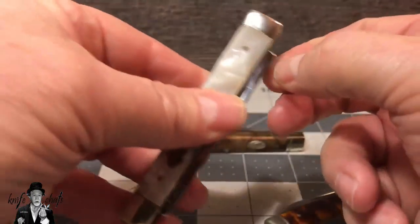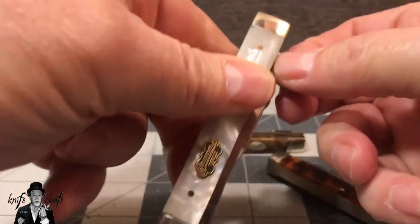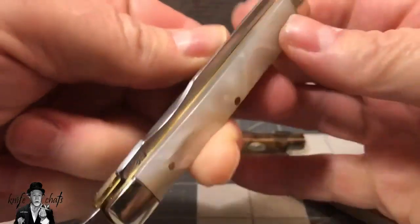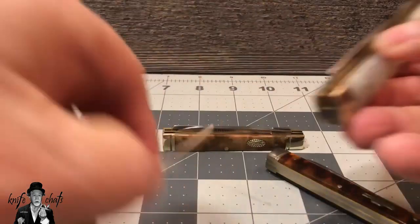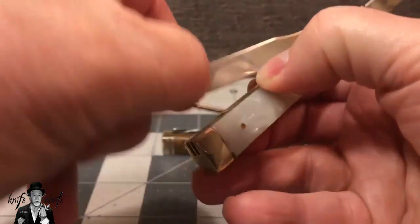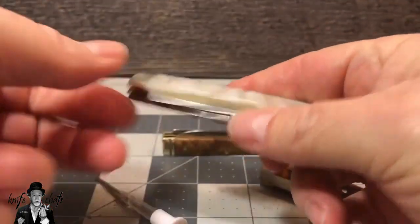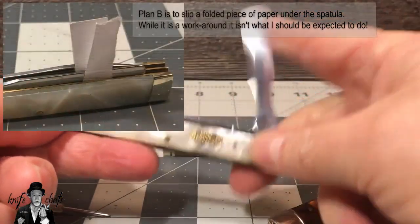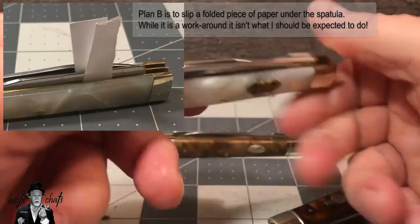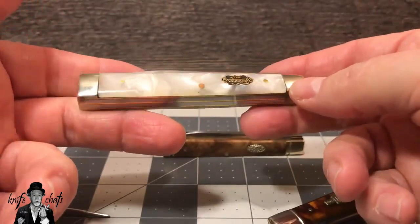There's no nail nick on that spatula. I could do this for another two or three minutes and still not get it open. Basically the only way I can get it open is to slide something underneath it, pry it up a bit, and then peel it out. That's not the way a spatula is supposed to work. I should be able to get a nail nick on there and get it out. I've got to do surgery to get the spatula out of the knife. This is an epic fail. It looks so great, but once again Steel Warrior has found a way to disappoint me in what could have been a really cool knife.